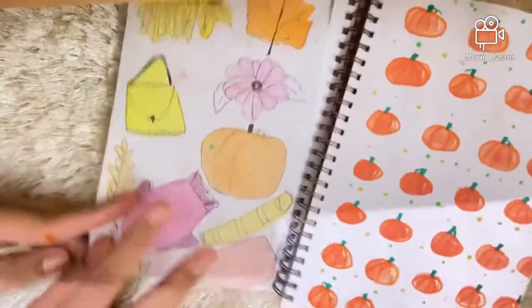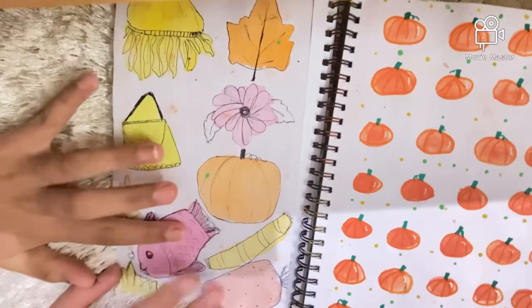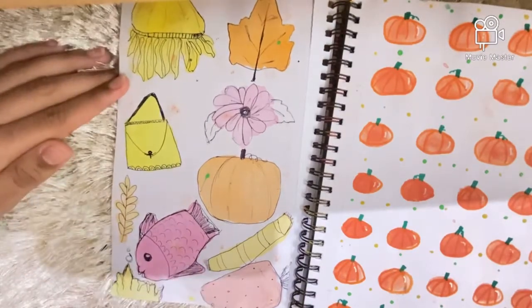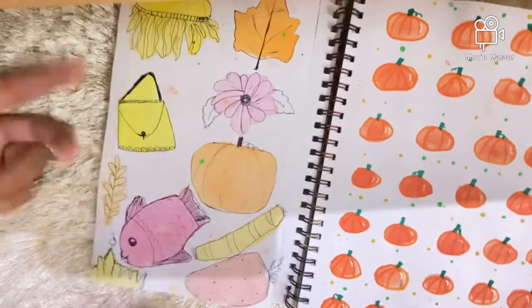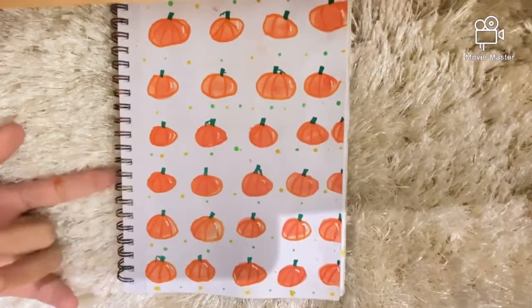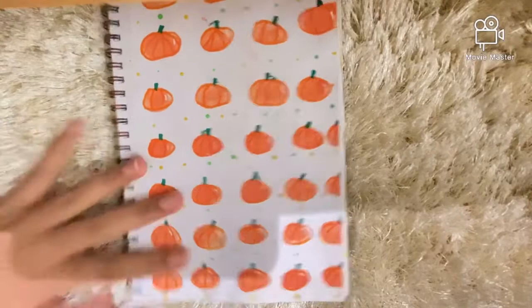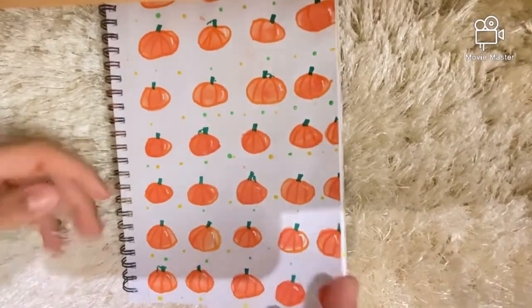Here I tried to do the plow bar challenge but as you can see it failed really badly — it's not the best page. And this next one I don't really like either.